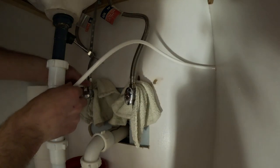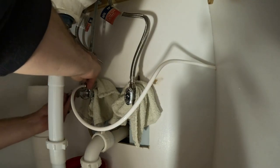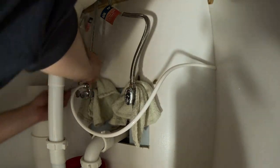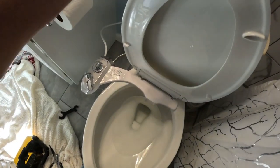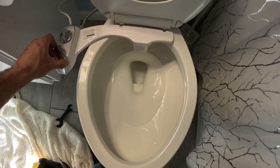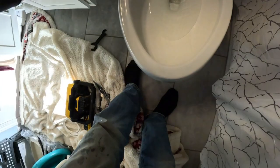When I was installing this, I did add an additional washer to the T-valve because I did not like the way it fit. Once you get everything tightened up, you can do it like I did and test it — and spray yourself with water.